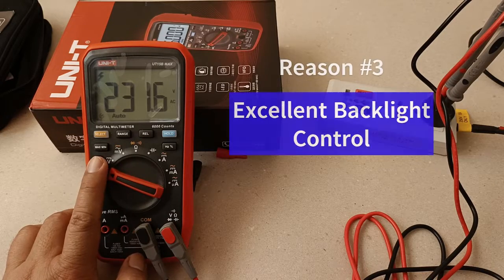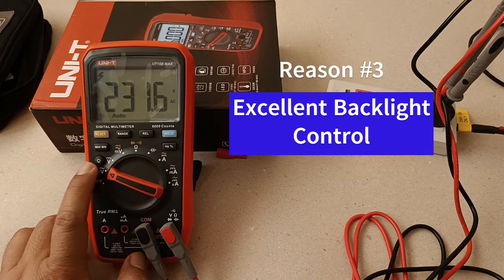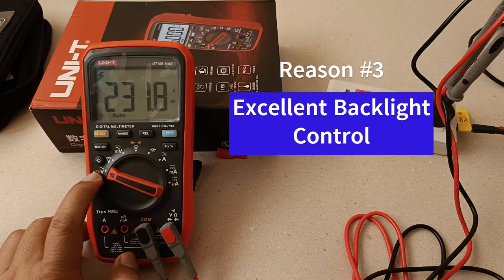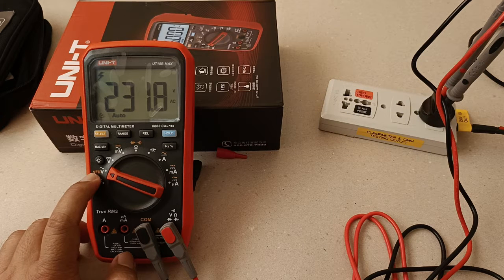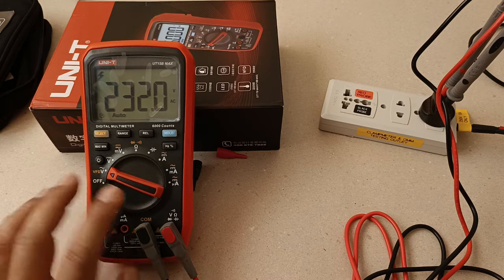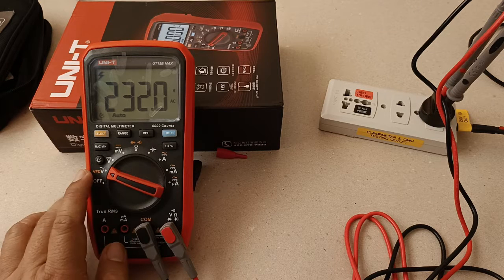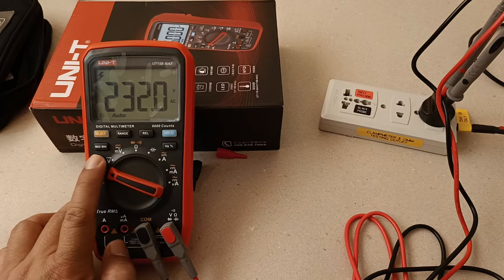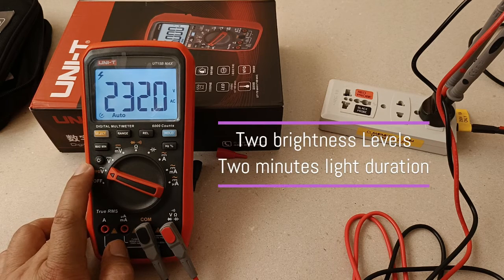3rd reason: the 15B Max gets its own dedicated backlight button, which is most convenient. One of my pet peeves among clamp meters and digital multimeters was backlight control being nested together with the hold button, and short backlight duration. Not the 15B Max. There is a solo function backlight button here.